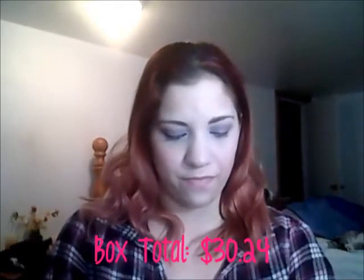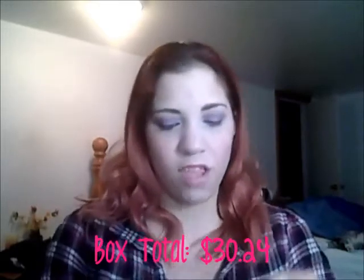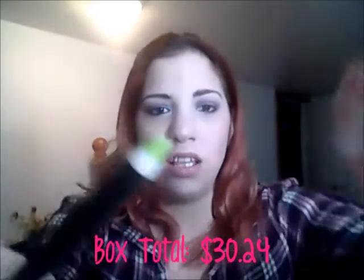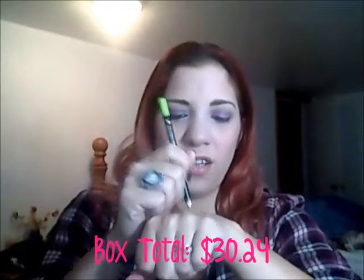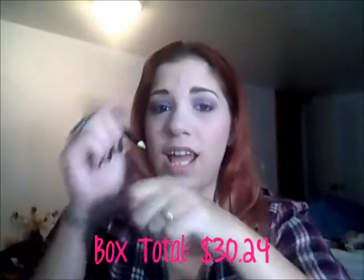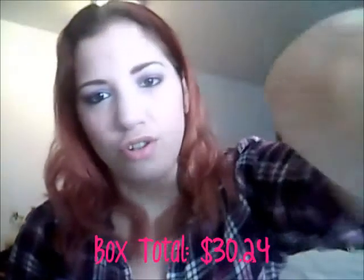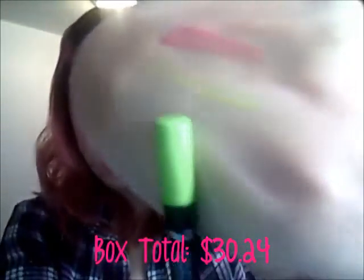The next item is a Sumita — S-U-M-I-T-A — Contrast Eye Pencil. This extra-bold eyeliner combines rich pigment with long-lasting wear, no smudges or smears. A full size is $11. I got a lime green pencil. Watch — even from just one light swipe, you can really see the color. It looks like the color of the cap — it is gorgeous and very pigmented.